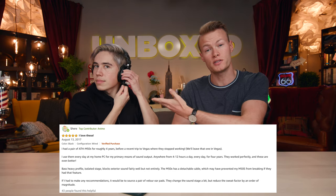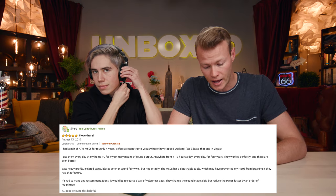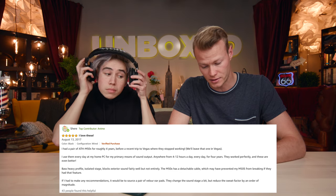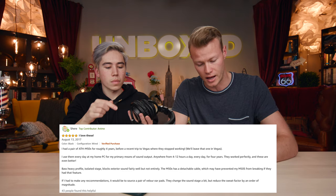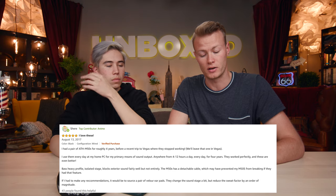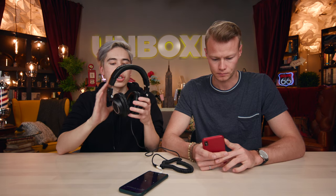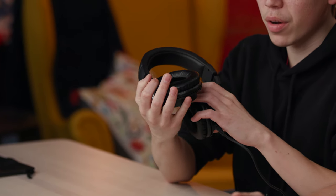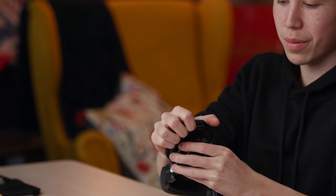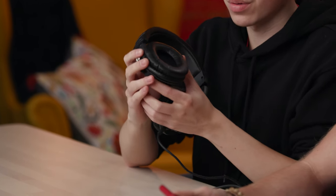She had the M50s, but they broke when she was in Vegas, so she purchased these as an upgrade. Her recommendation is to source a pair of Velar ear pads instead of using the faux leather ones. They change the sound stage a bit and reduce the sweat factor by an order of magnitude. A lot of audiophiles do customize the cushions on their headphones — you can buy aftermarket ones, and these can come off quite easily, which is a nice touch.